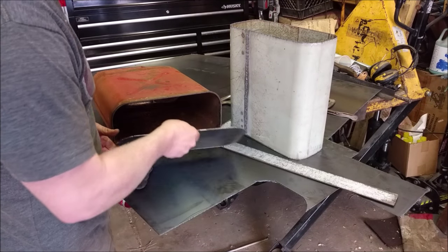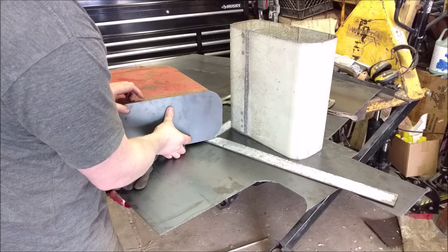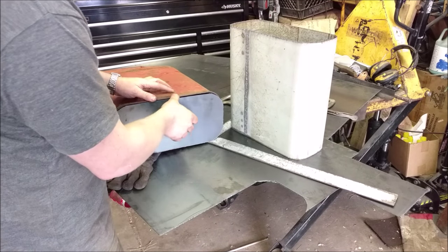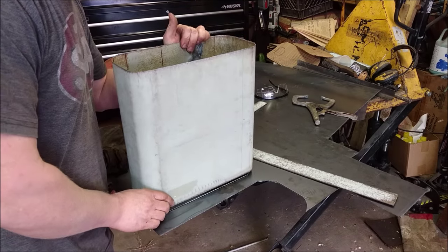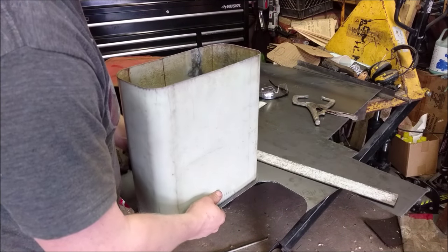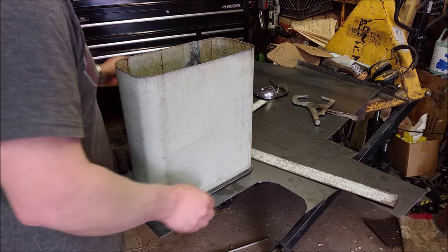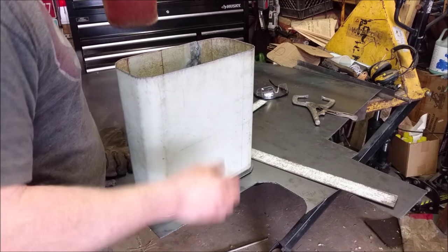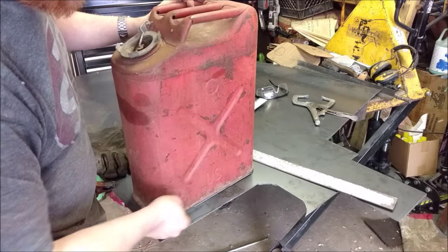Trace and cut out a piece that's the exact same size as the bottom, and this goes up inside. This will get welded to this, and there will be a slight overlap all the way around, and this will give it a good stop.